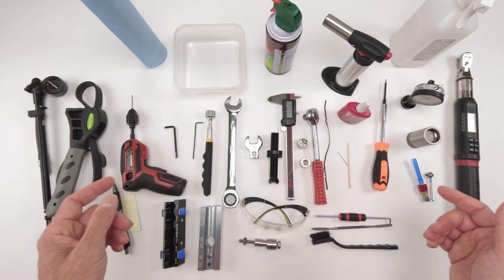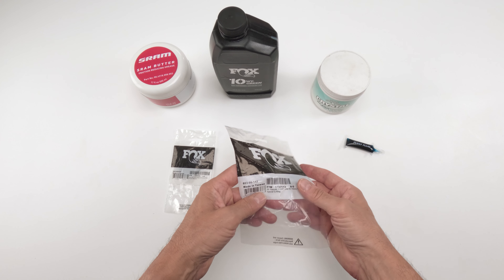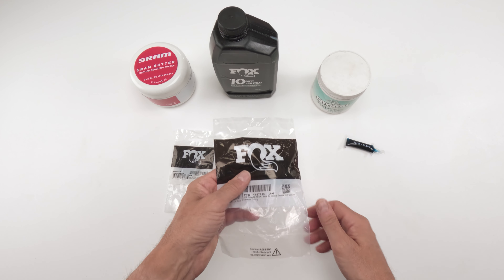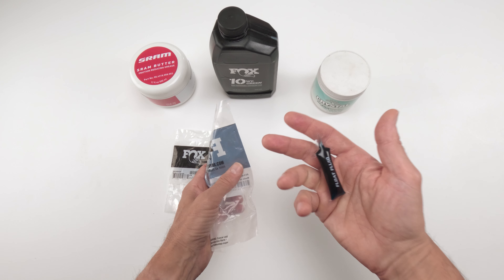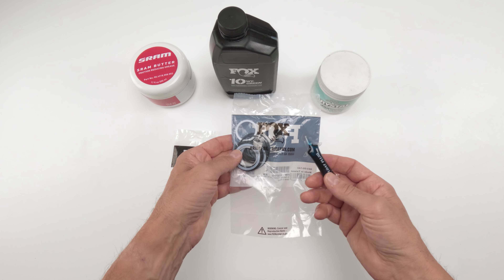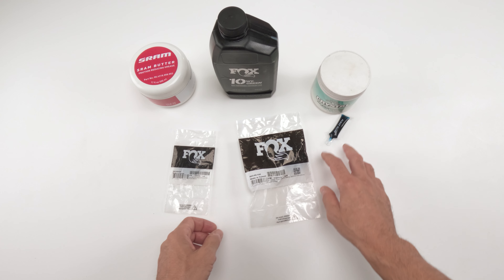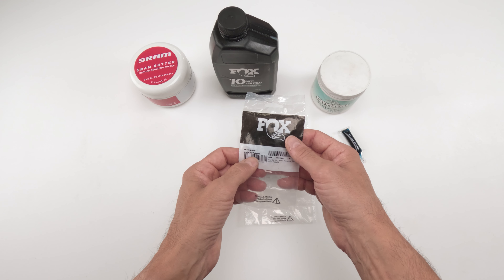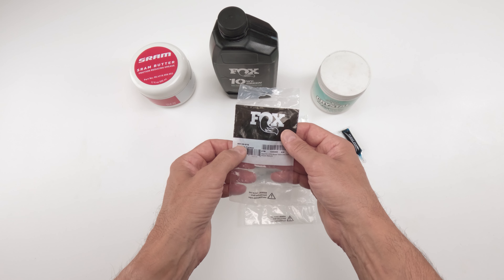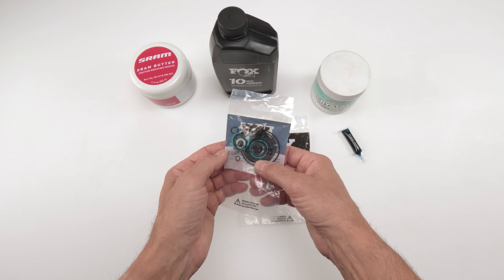I have a full detailed video on how to fill up the IFP chamber using a shock pump with a nitrogen needle — I highly recommend watching that before you attempt it. No matter which method you use, you'll need Fox's tool or a 5/32nd Allen key to insert the needle. You'll also need a torque wrench, towel and alcohol, some picks, and a plastic brush.